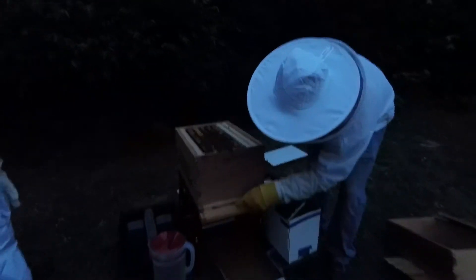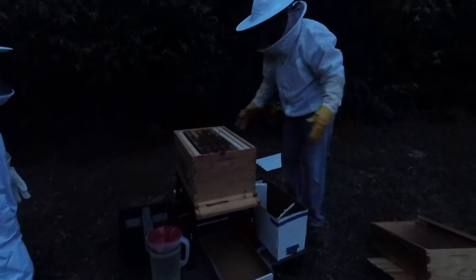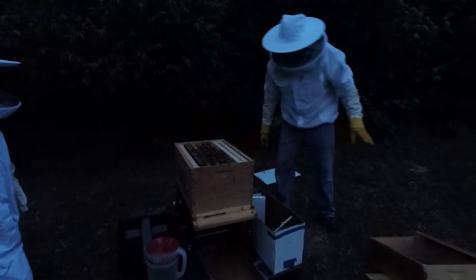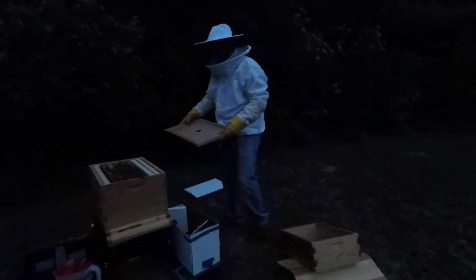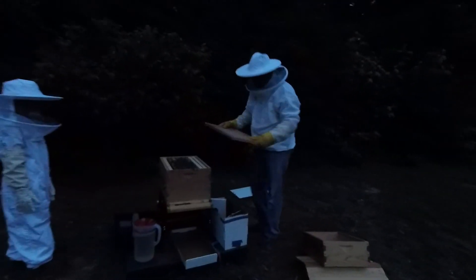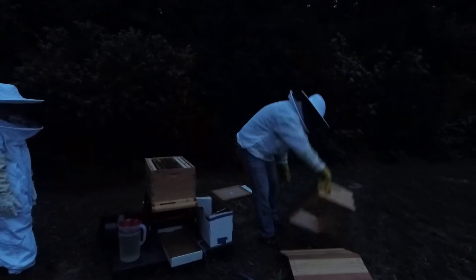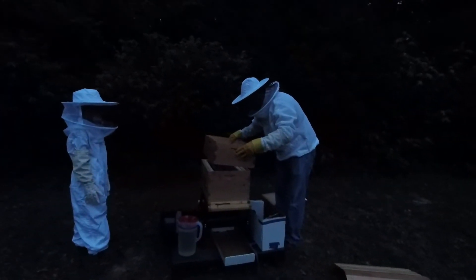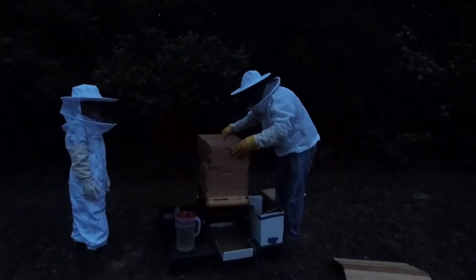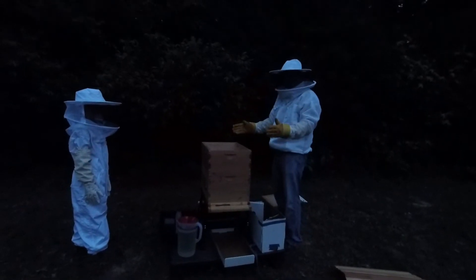We've got the entrance reducer set to medium, the bottom screen open. Got everything good here. I'm going to put the medium super on. Slide it on so the bees get out of the way and you don't squish them — if you just sit it right down, you'll squish the bees that are on the edge.